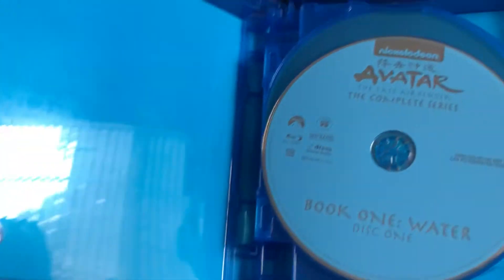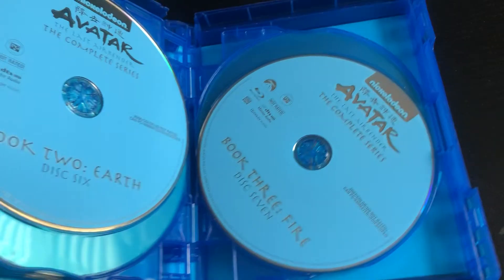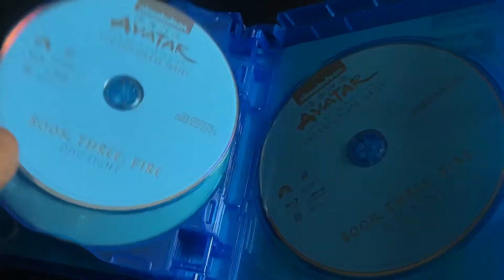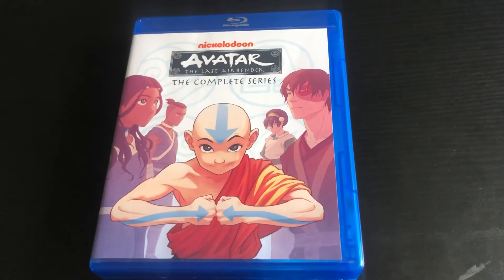I don't like how it's inside — it's just blue, but it's a really good, clean blue. I just really like it for some reason. And then there are the discs. This is Avatar The Complete Series Blu-ray. I'll see you guys next time.